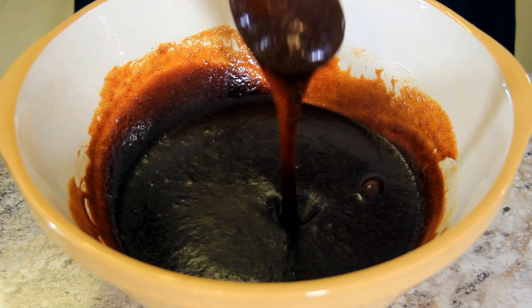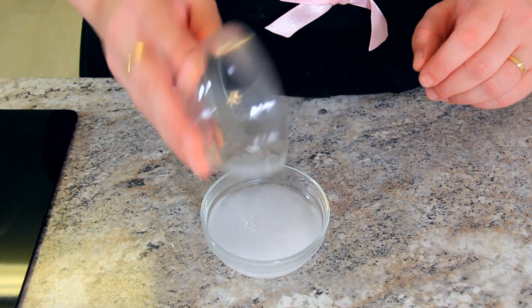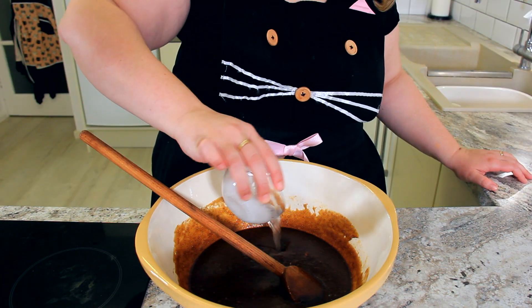This is what your batter should look like. Add 2 tablespoons of hot water to 2 tablespoons of baking soda. Let that dissolve and we'll add it into our wet mixture.